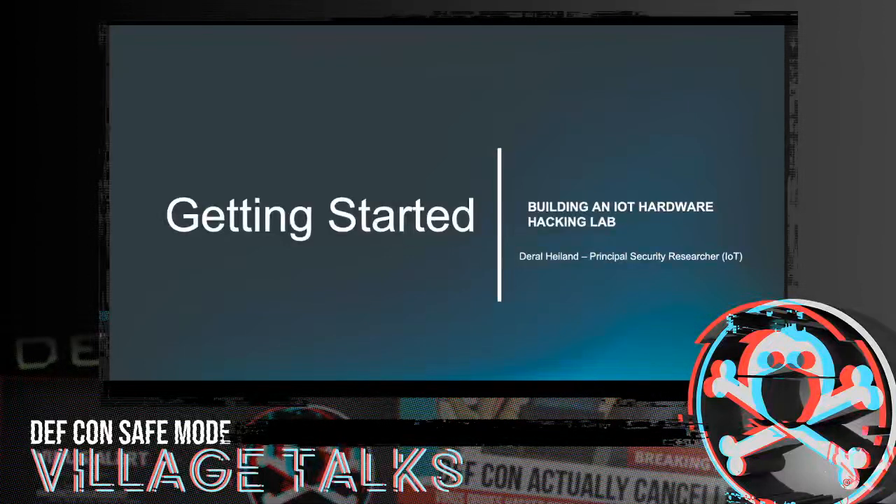We're going to be covering everything from the basic level to the advanced level. When this is all done, I'm going to be jumping on the IoT Village Discord where you'll be able to ask me more questions. Everything we're going to talk about today, I actually have a price list — kind of an Amazon-type price list showing various places you can buy this stuff that'll give you an idea. So let's go ahead and talk about what our agenda is today.